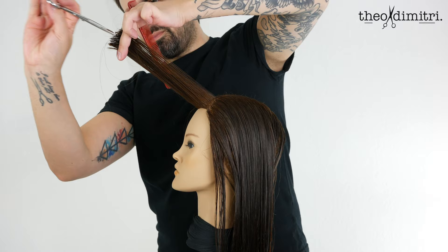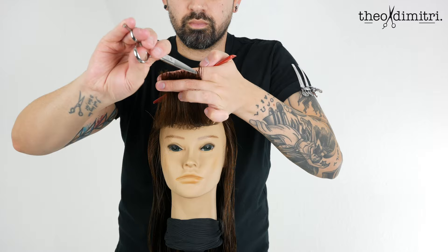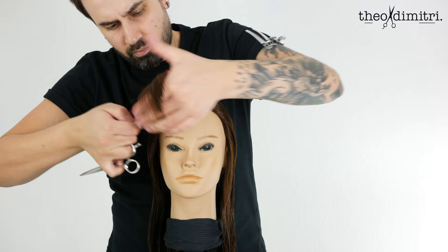Point cutting ensures softness. Moving behind the client now, elevating to 90 degrees and just refining the little ends. To further slightly soften the edges, comb everything deep to the right and to the left, and point cut that extra long corner that you will find.